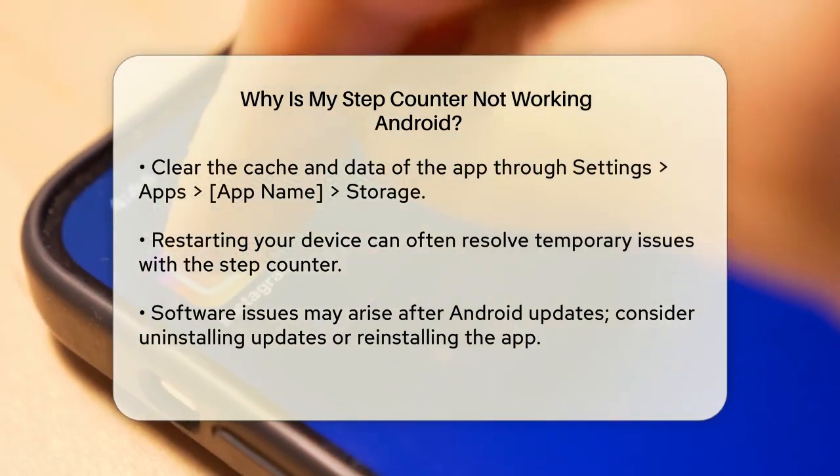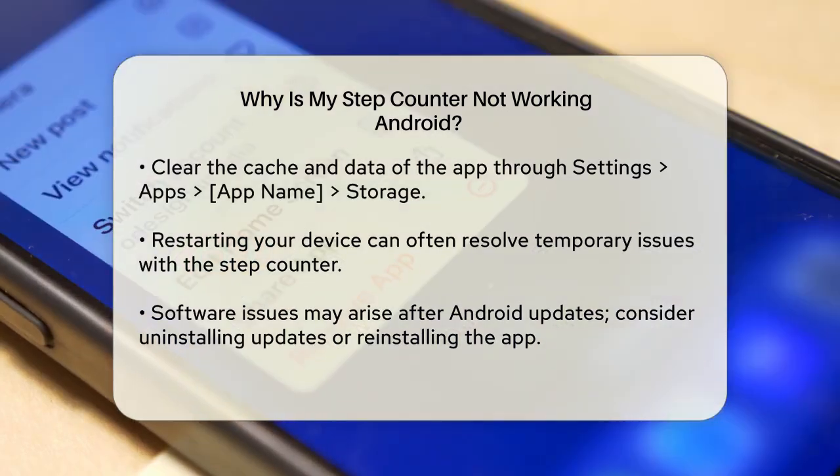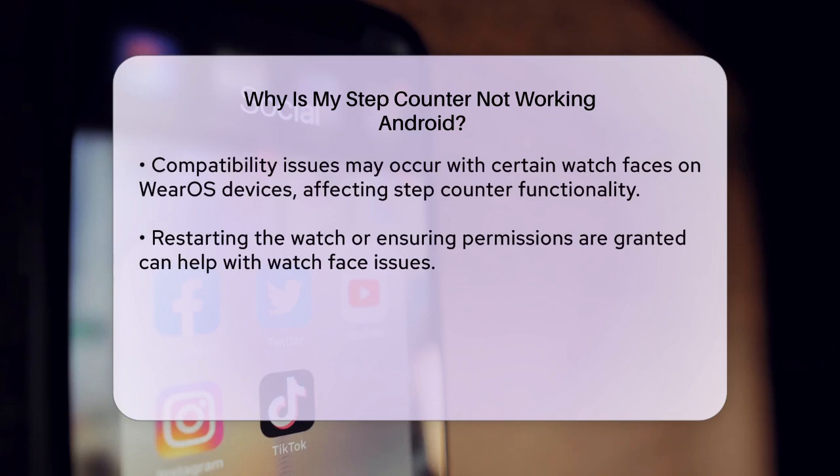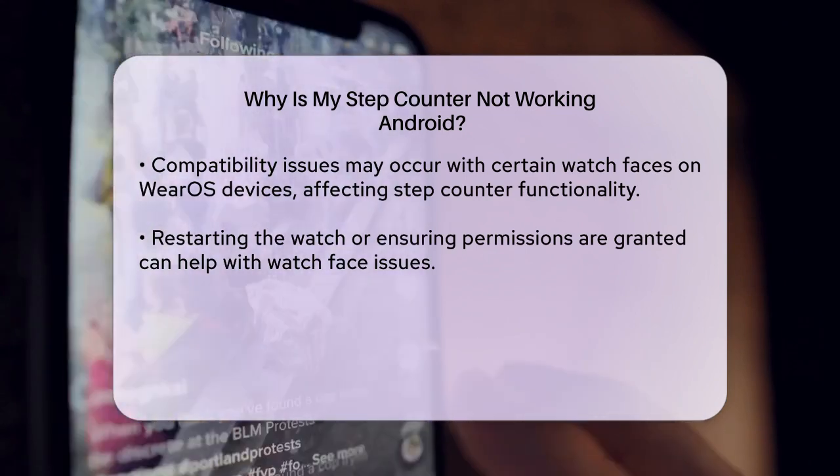If the issue persists, restarting your device can be a simple yet effective solution. Many users have reported that restarting their watch or phone resolved the step counter issue temporarily or even permanently.